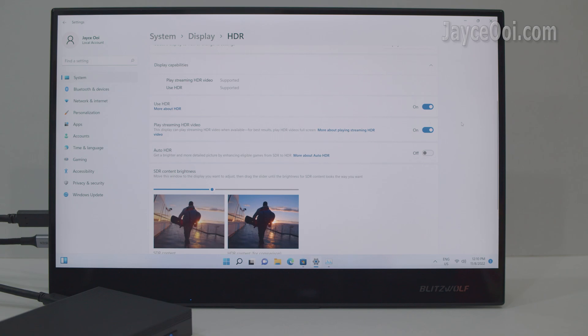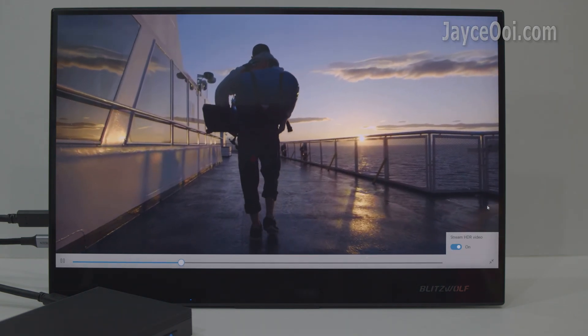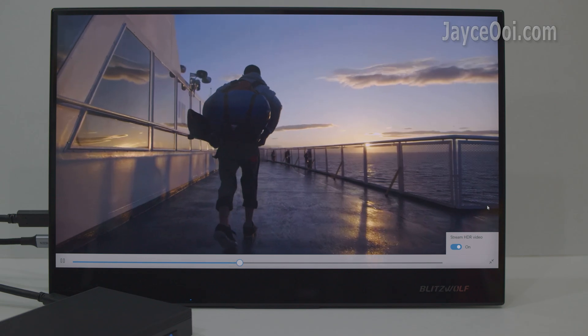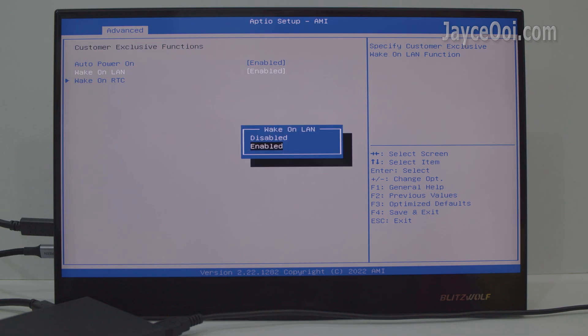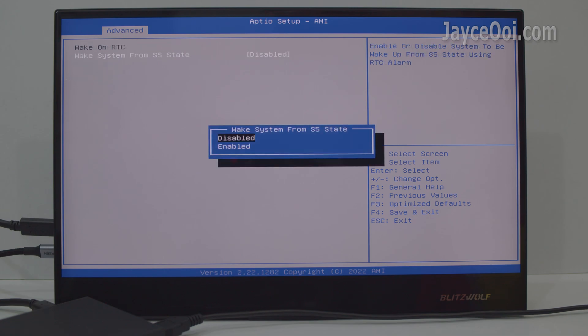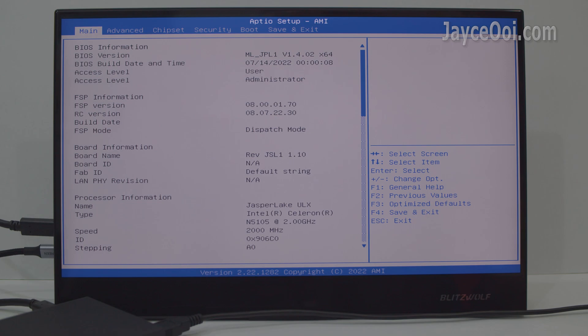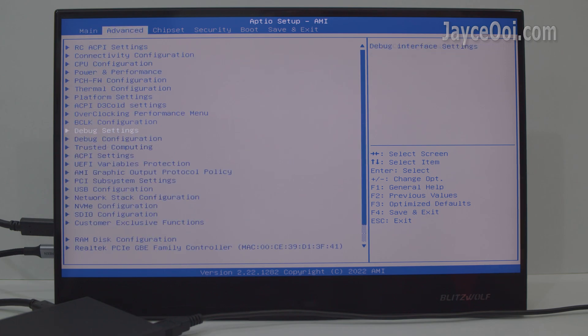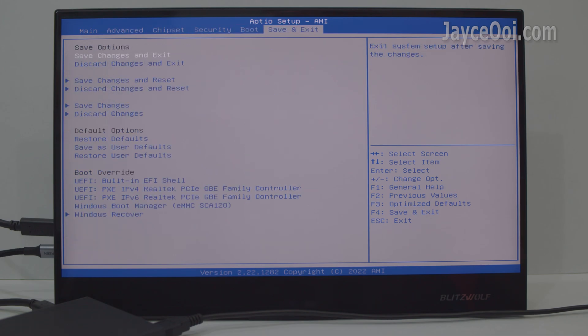The Intel Celeron N5105 processor with Intel UHD Graphics supports HDR — one of the best features. The Minicreat 3C supports auto power-on, wake-on-LAN, and RTC. It also comes with an unlocked BIOS where a lot of stuff can be configured — though don't touch settings unless you know what they do.